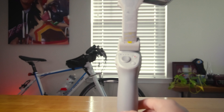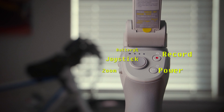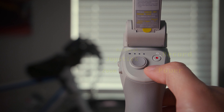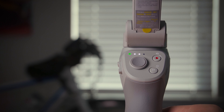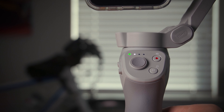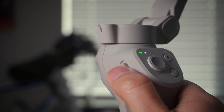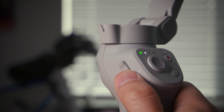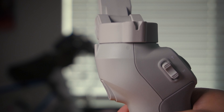The OM4 shows the same control layout as previous generations: joystick, record button, power button, and zoom controls. Press the power button once to check the battery level, and press and hold to turn it on. Zoom controls are along the side — pull down for a wider shot, push up for a tighter shot. The pistol grip button allows recentering, tracking, and sport mode options.